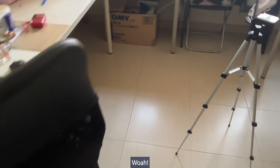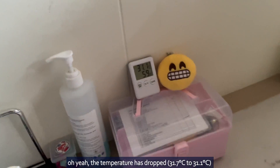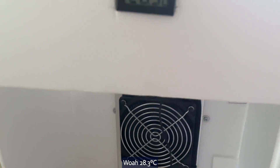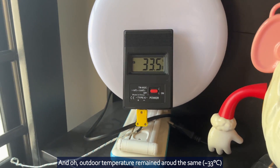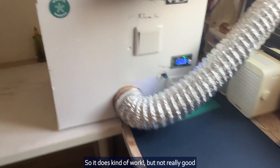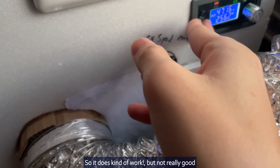Wow — the temperature has dropped! 28.3 degrees. The outdoor temperature remained around the same. So it does kind of work, but not really well.